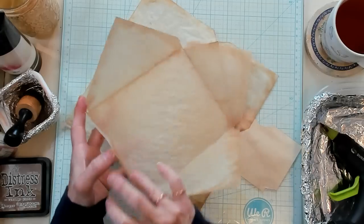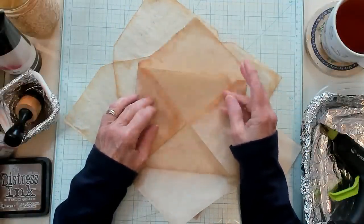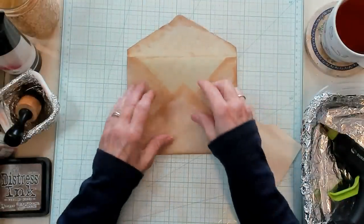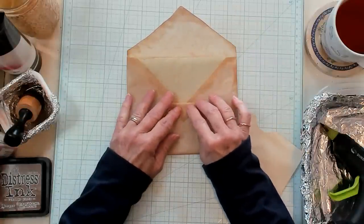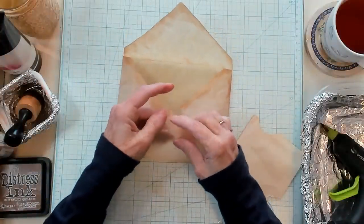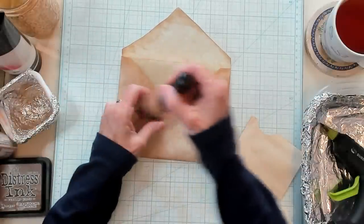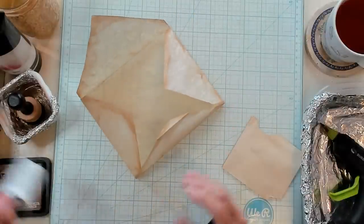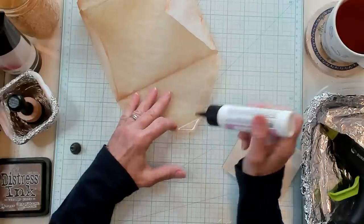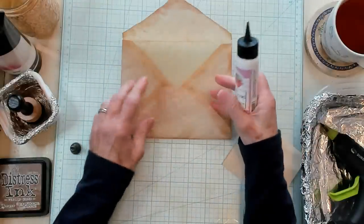Now the next thing I want to do — let's look at this. I inked this flap right here, so that's going to be my top flap. Right here at the bottom, we need to fold that down a little bit. I like to just fold it towards me, just to make it level, just so it looks something like this. Then I fold it back on itself after I kind of know where I'm going to do it. Then I'm going to run my sponge right on it, and glue that down — this little tiny corner. That's going to make it look like a traditional envelope.